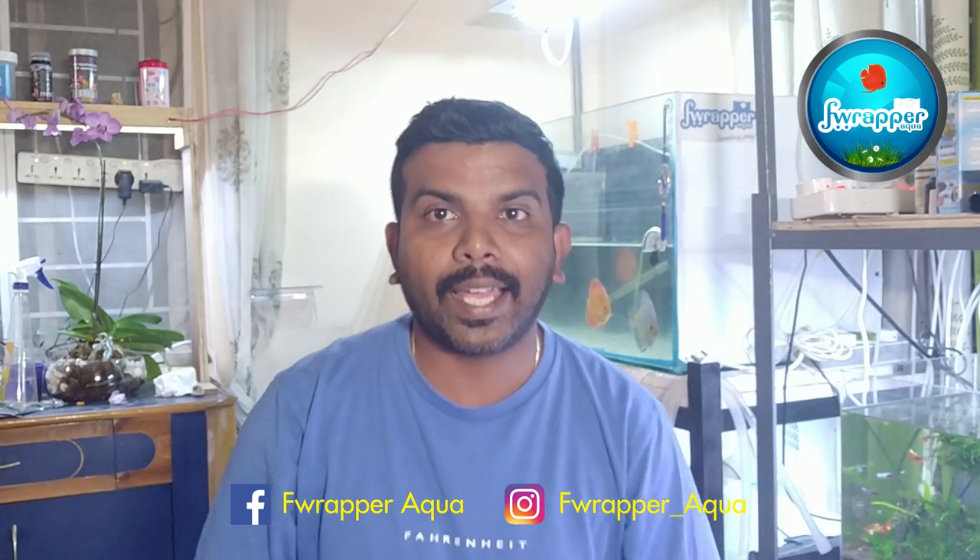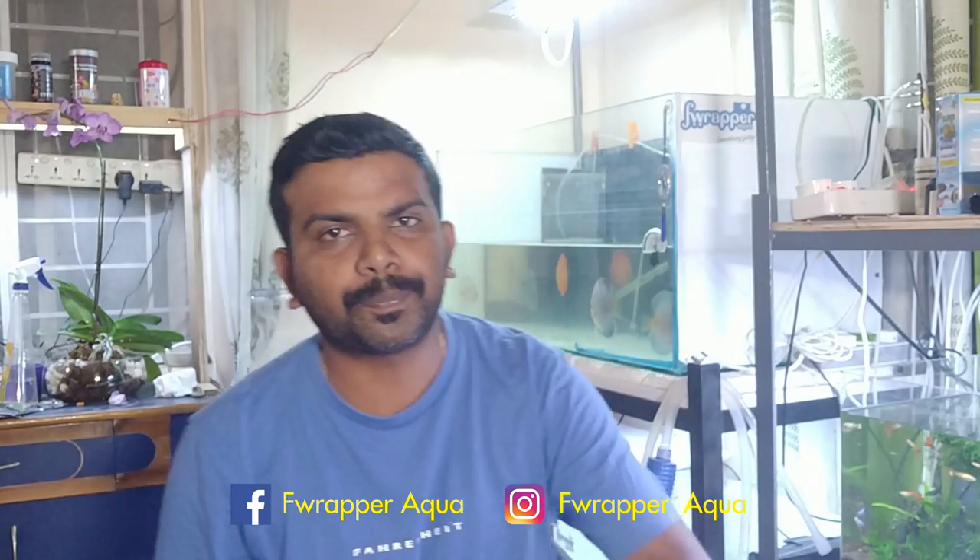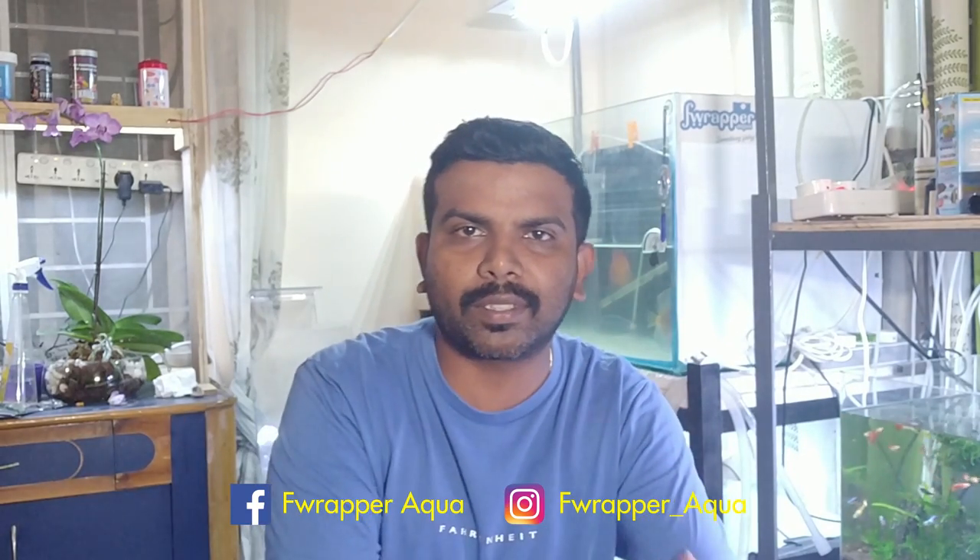Hope you guys liked the video. If you did, please give us a thumbs up, like and share our videos. If you haven't subscribed to our channel, please do subscribe. We are also on Facebook and Instagram — I will leave a link in the description. I am trying to put up more videos and small clips of upcoming projects, so follow us there for more regular updates. The next video coming up is about a new air pump I picked up for my entire racking system and discus tanks — a single common air pump with multiple outputs, covering the installation and setup.